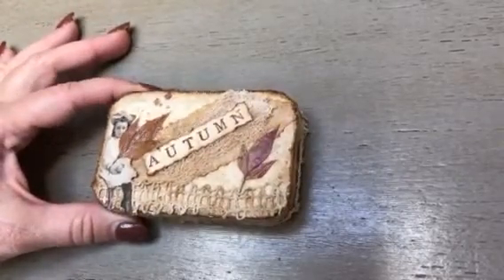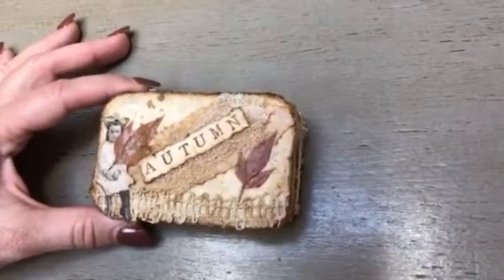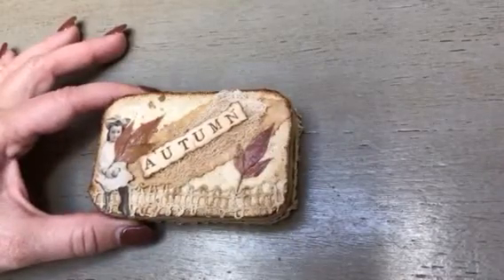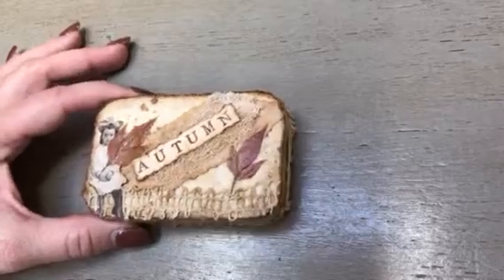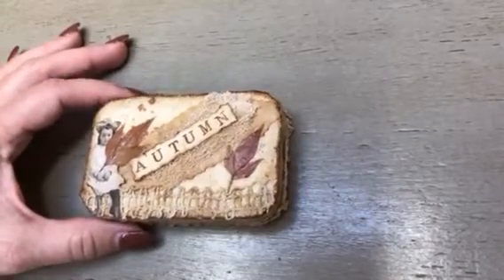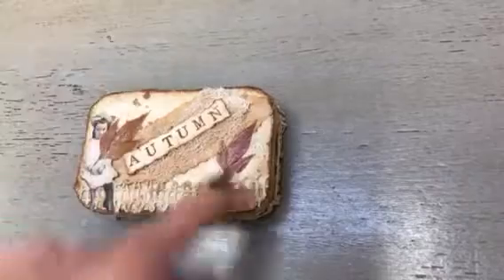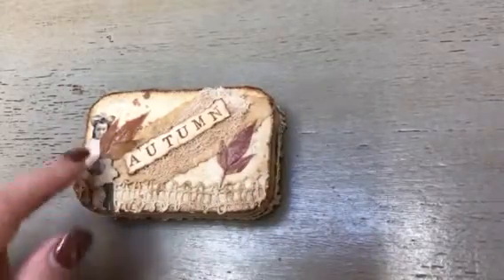I want to share this little project that I just completed. This is for Junk Journal Junkies — it's a swap that's currently going on until November 10th is the cutoff. It has to be finished in your video, or your posting of your pictures have to be on the Facebook group by that date. I embellished this with aged canvas, unrefined parchment, and cheesecloth.